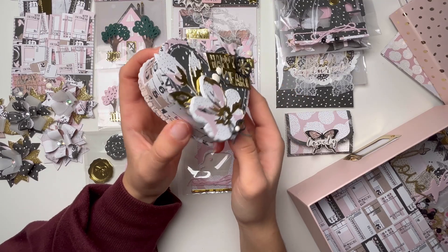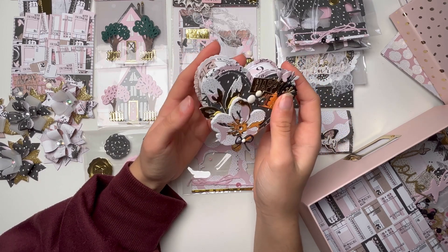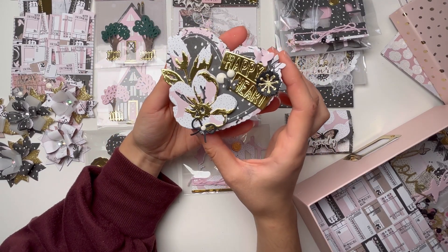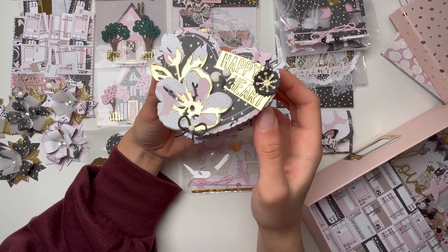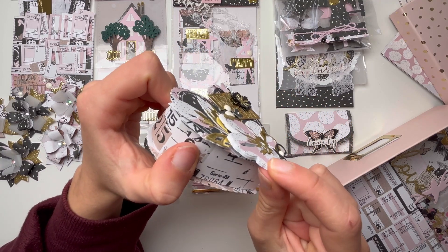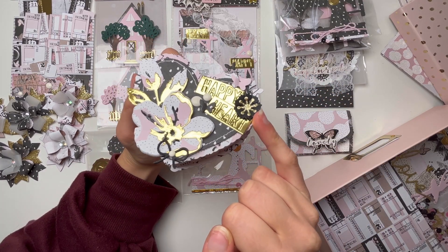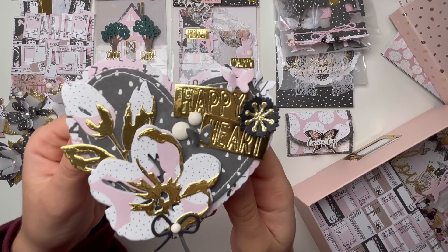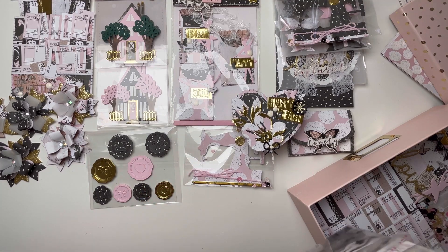Next I have this box which I absolutely love — the die is also from AliExpress and it takes quite a lot of time to figure out how to put it together. But I'm really happy with how it turned out. I did some stitching, added a die-cut floral on foam so it's dimensional, added a bow, a flower I made, and cute butterflies. I think it turned out really pretty.